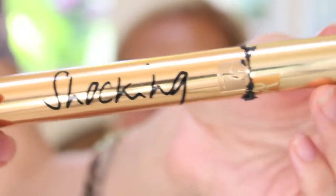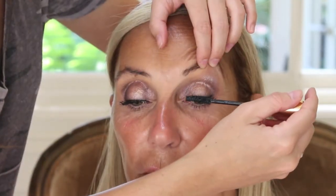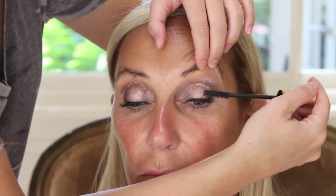Using the YSL Shocking Mascara, I'm going to coat every individual lash — we did curl her lashes before this. If your client is not comfortable with you curling their lashes, you can easily ask them if they would like to do it. This just gives the individual lashes I'm going to apply a more seamless look, and this way you don't have to add too much mascara at the very end.